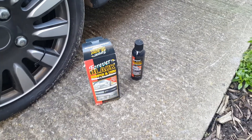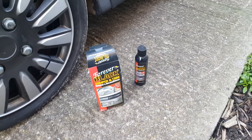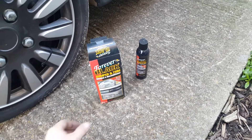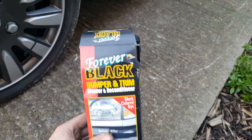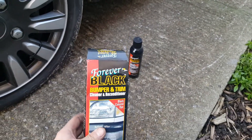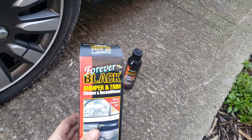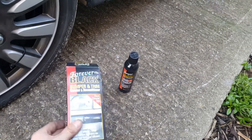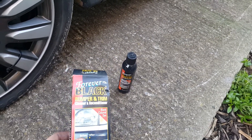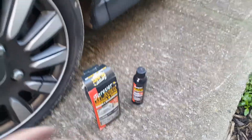Hi everyone and welcome to Adrenal Mechanics. Just a quick one for you today. I've been waiting ages for an excuse to use this product — it was sent to me by a friend quite a number of years ago. It's called Forever Black. I think they use it quite a lot in America, but I've never had a chance to test it because I don't really have a lot of black on my car. But I'm doing some work on my friend's car.